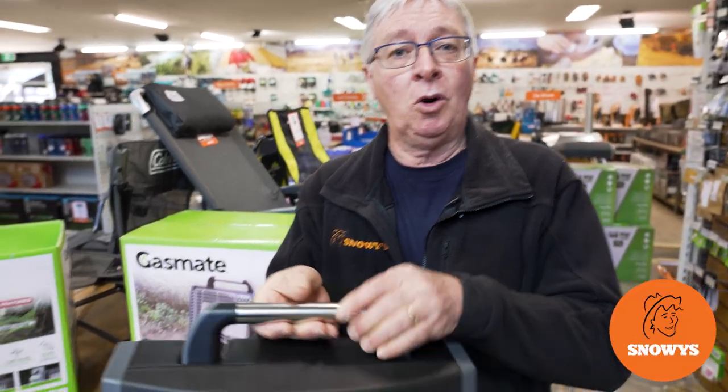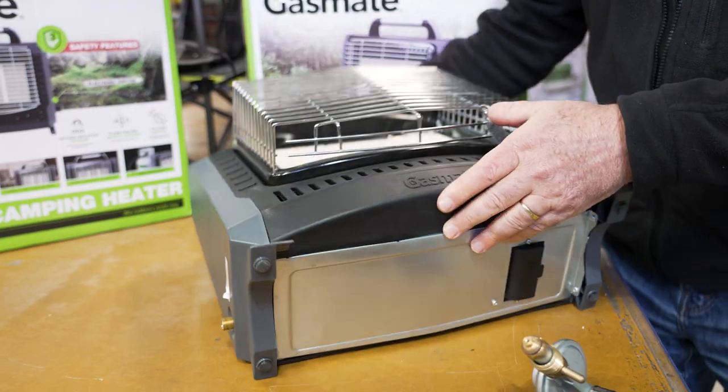Hi, Kevin from Snowys Outdoors here, and this is the Portable Camping Heater from GasMate. This is lightweight and easy to handle. It has electronic ignition, and it is ideal for keeping your campsite warm.